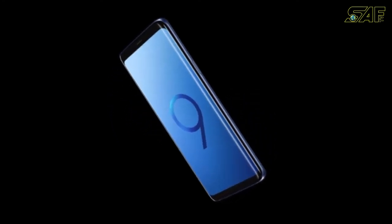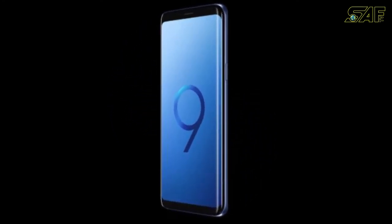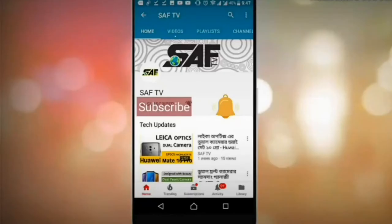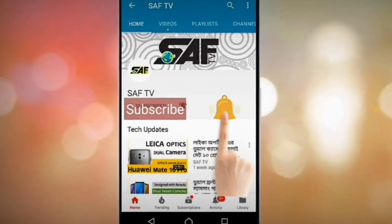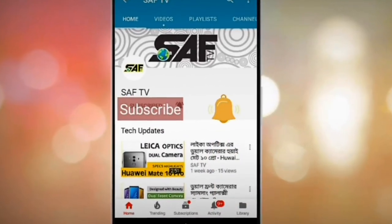Keep buying smartphones! Dear viewers, please hit the subscribe button and click on the bell icon so that you will not miss any of our future videos.